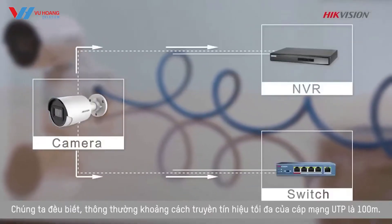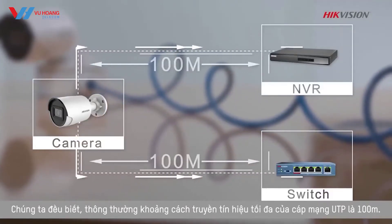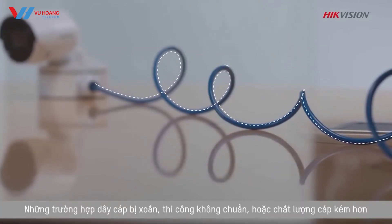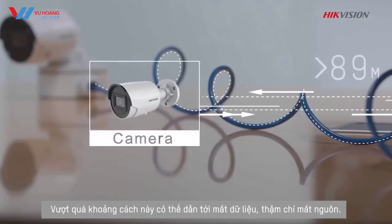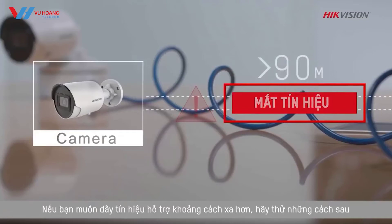Number two: ignoring distance limits of wires. We all know that in general, the maximum distance of UTP cabling over Ethernet is 100 meters, around 328 feet. What's worse, poorly wired or low quality cables can easily affect that distance limit to lower than 90 meters. Exceeding that limit could cause your camera to lose data and power. If you need the wires connecting the camera to support a longer distance, try these options.